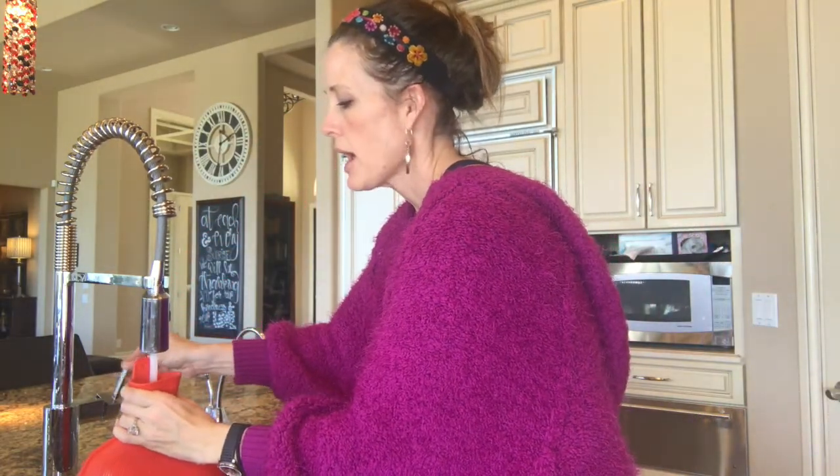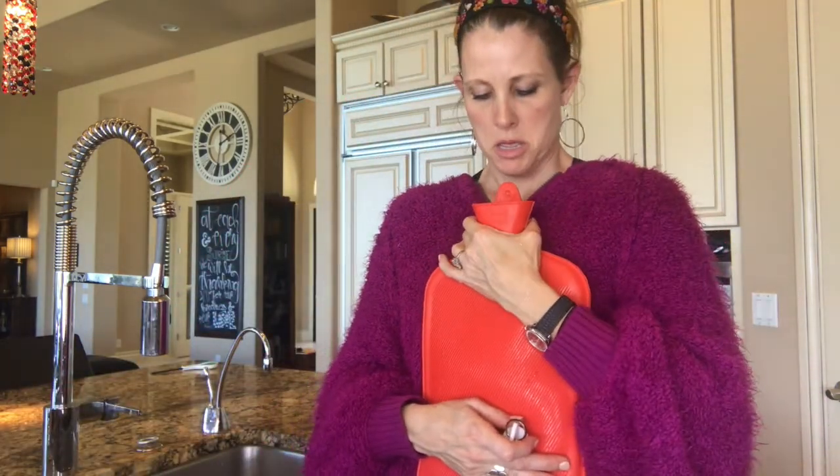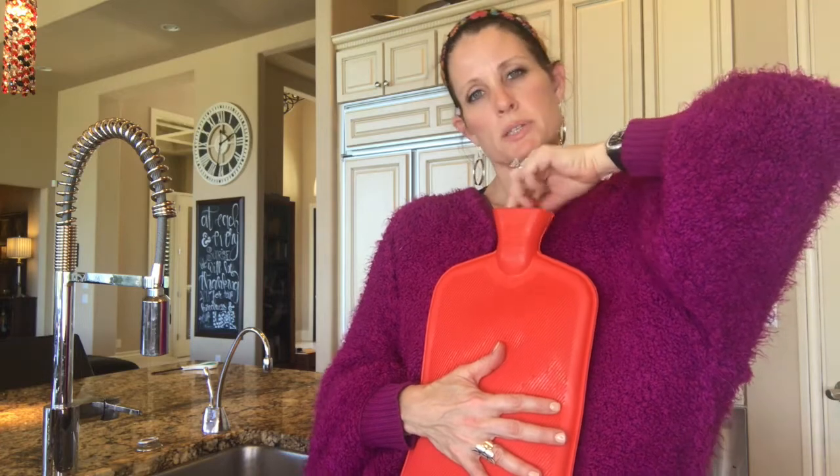If you have a child who is hot-natured, like Megan, I add a little bit more cold water. Then press it until the water comes all the way to the top and put the plug in, pressing out the air. For kids that are hot-natured, this works well. When you put the hot water bottle on your stomach with the castor oil pack on it, it makes the oil absorb right into your skin and starts the healing process.